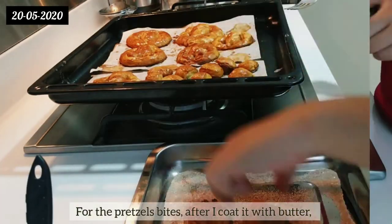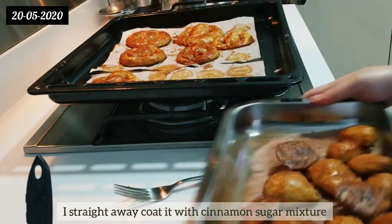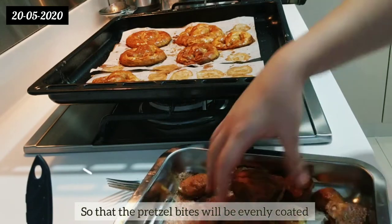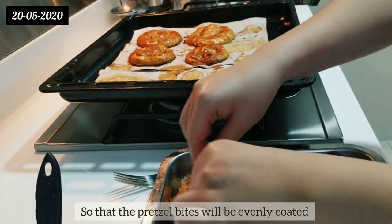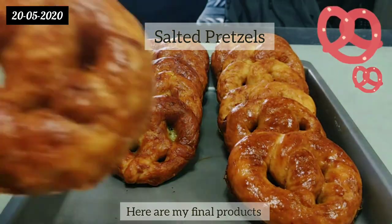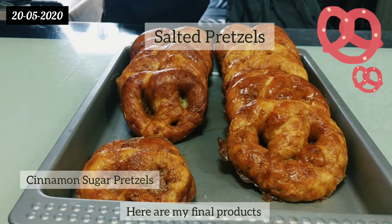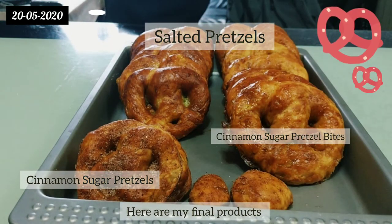For the pretzel bites, after coating with butter, I straight away coat them with the cinnamon sugar mixture so that the pretzel bites will be evenly coated. Here are my final products: salted pretzels, cinnamon sugar pretzels, and cinnamon sugar pretzel bites!